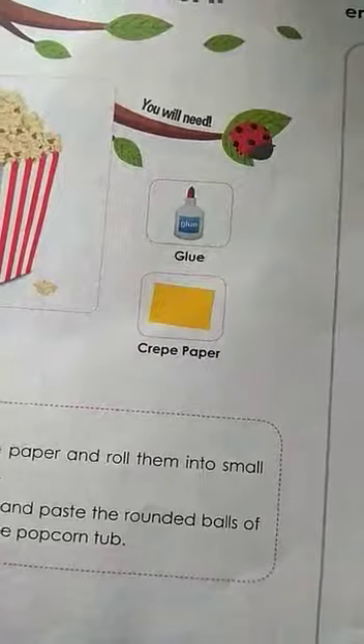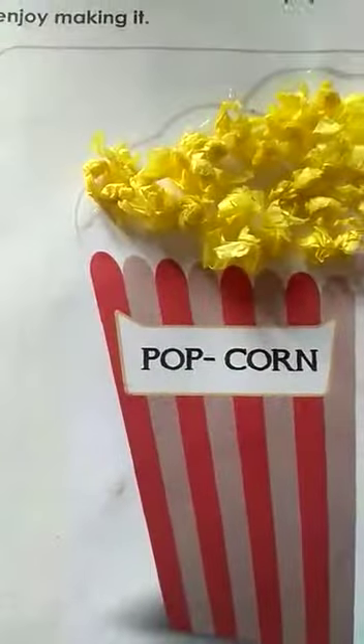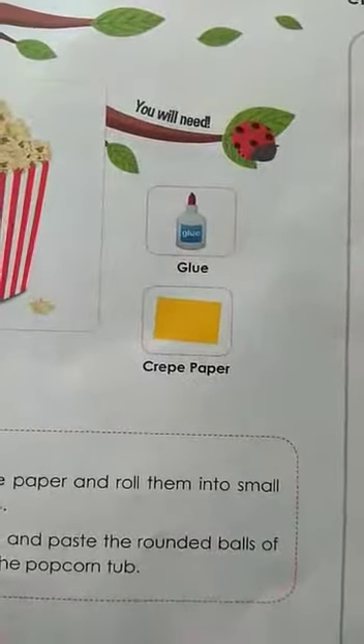Just take the yellow paper in front of this page. Make small balls like this — scrunch it and make small balls. Then apply glue over here and stick it. Easy! Watch the video and do it.